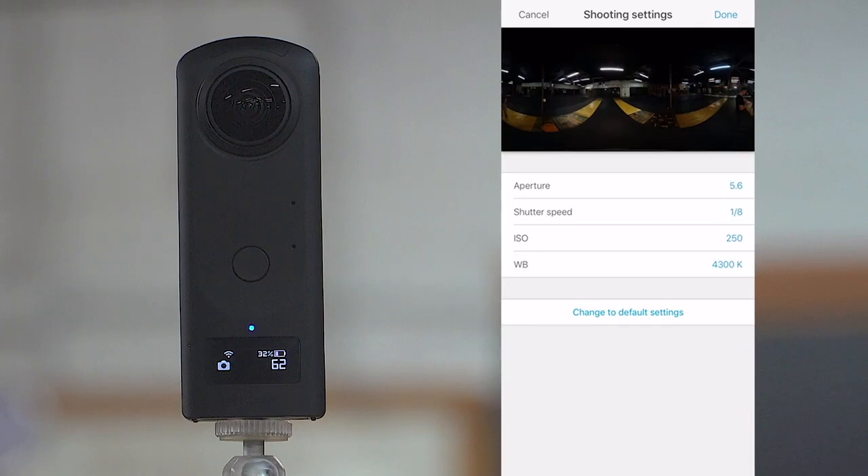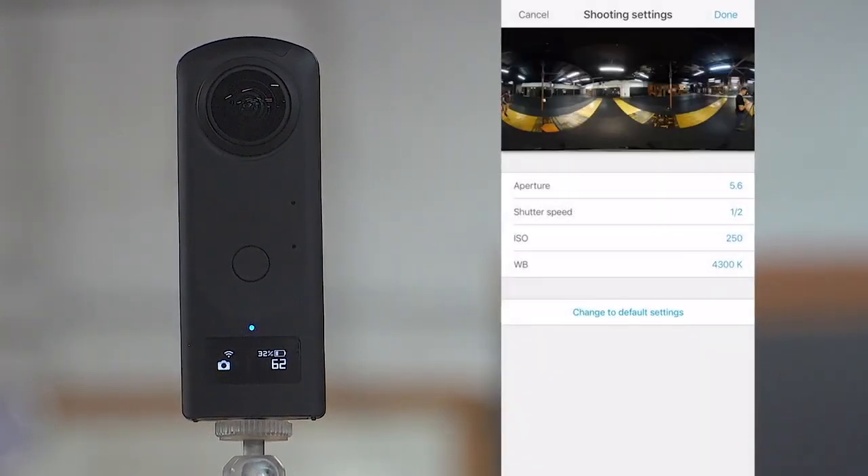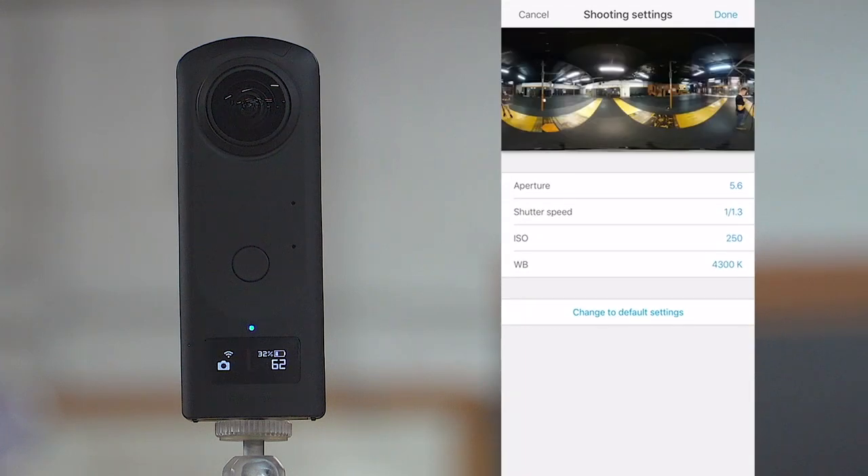Now I'm going to add the second bracket. We keep the aperture the same at 5.6. This is going to be your ambient exposure — the most properly exposed bracket of the three. We're going to bump the shutter up to about half a stop — that looks pretty good. White balance is still at 4,300. Make sure the ISO is set at 250, same as the other one. In the white balance, you want to avoid any of those yellow hues.